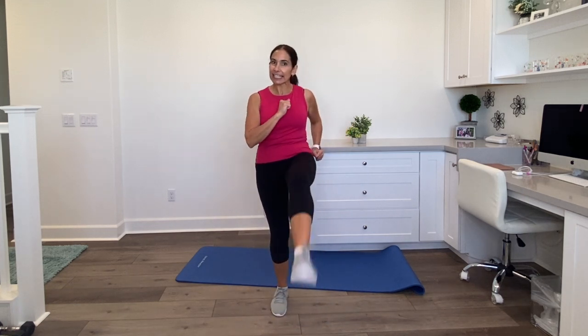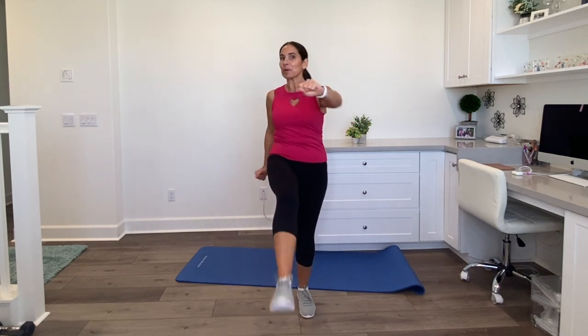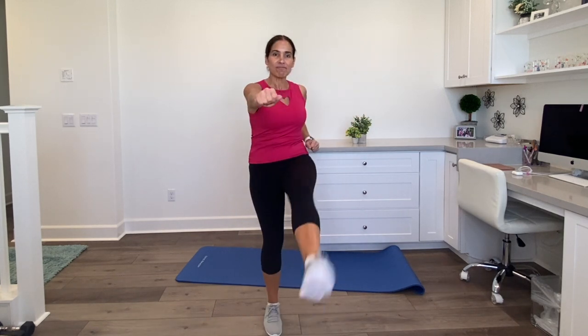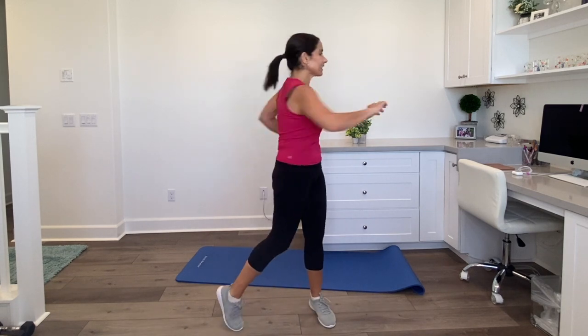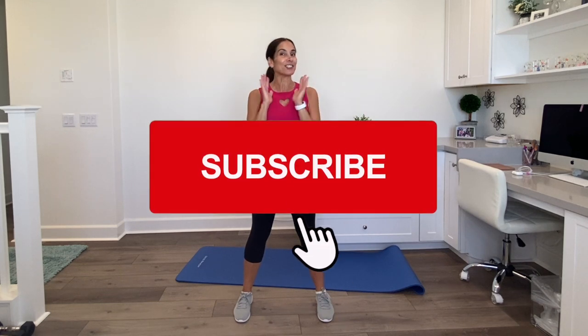Back to your little marching here. Do a little kicking now. Let's kick out front and punch. Warming up the upper and the lower body. Do a little twisting here at the waist — twist and twist. Give a good deep breath in. Please don't forget to like and subscribe. I appreciate each and every one of you who have been supporting my channel for so long.